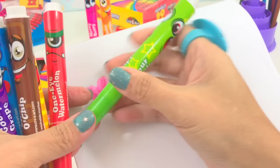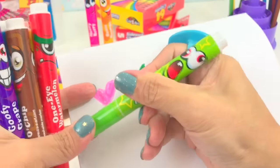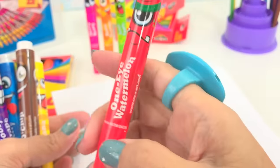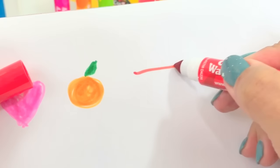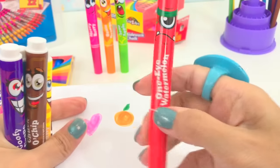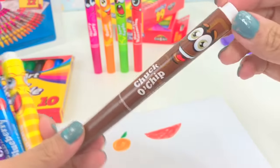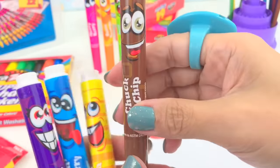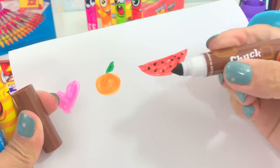Her name is Sour Apple. Let's use the Sour Apple for our leaf and our orange. Next is One-Eyed Watermelon — she doesn't look happy. Let's draw a slice of melon. And we can use brown for the seeds — this looks yummy, like a chocolate chip. Let's draw seeds in our watermelon with dark brown.